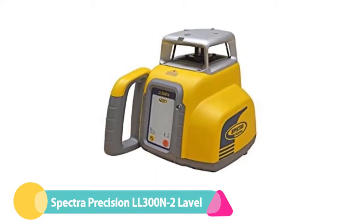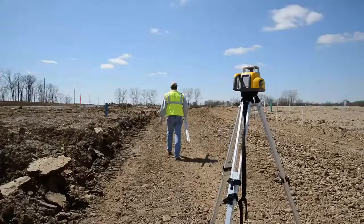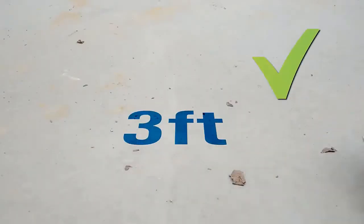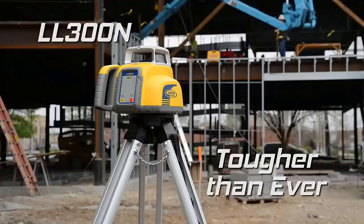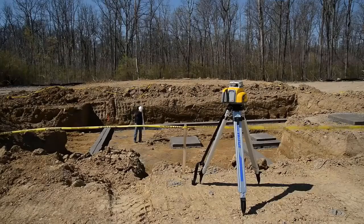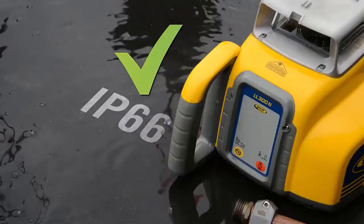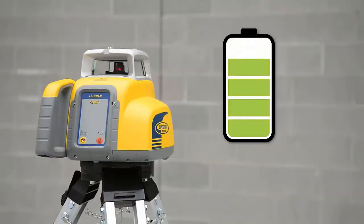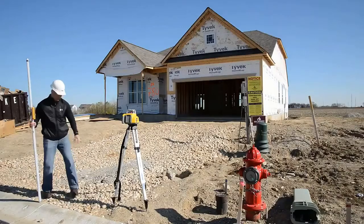Number 3: Spectra Precision LL300N2 Laser Level. Spectra Precision is a leading brand in rotary laser levels for construction and landscaping work. Its LL300N2 provides rapid setup thanks to a single button that self-levels. Accuracy of plus or minus 3/32 inch at 100 feet is better than many competitors, and range is 1,650 feet when using the included laser receiver. Rotation is fixed at 600 RPM. Dust and water protection is excellent at IP66. The LL300N2 has been drop tested to 3 feet on concrete, and 5 feet if the tripod is knocked over.